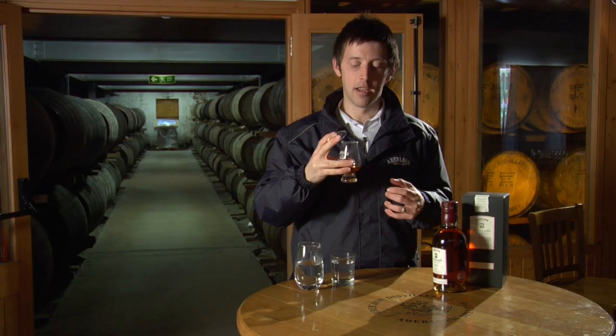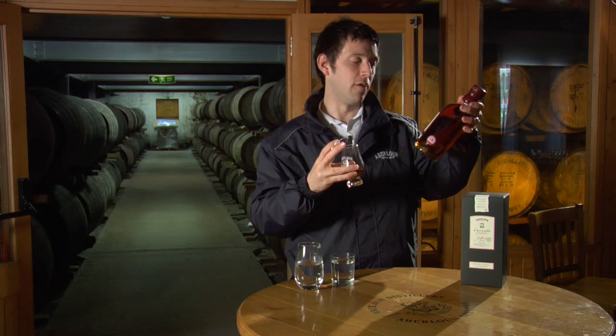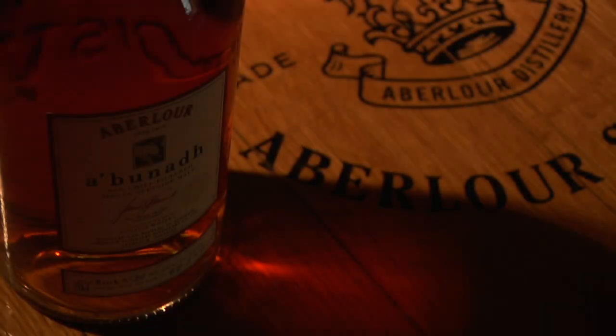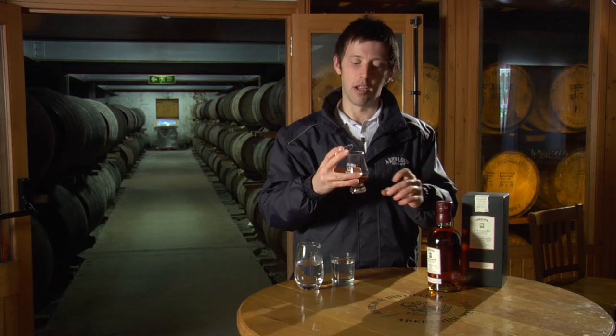Now it is at cask strength, and I would normally add a fair bit of water to this one. But let's try it first without water. This is batch number 24, and we're at 60.2% alcohol. Now some of you are thinking: what age is it? Age isn't important — it's not important at all to A'Bunadh. What's important is quality, and the exceptional quality of those sherry casks used in maturing the versatile and fruity Aberlour spirit.